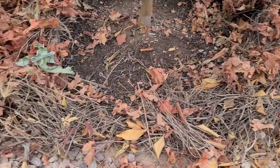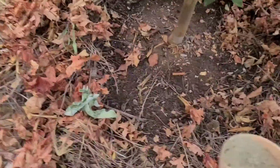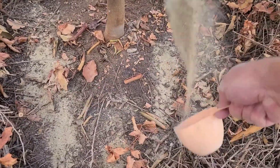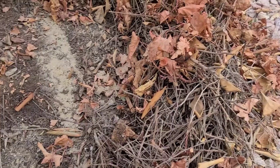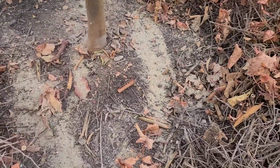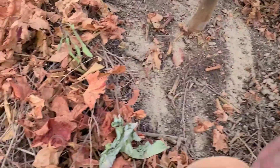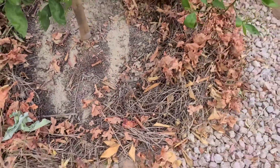You just follow the instructions on the bag of fertilizer, sprinkle it down out to the drip line, and then what I like to do is take the hose and just give it a quick once over after I spread the mulch back.